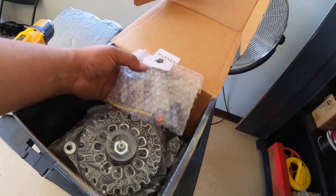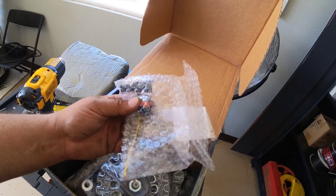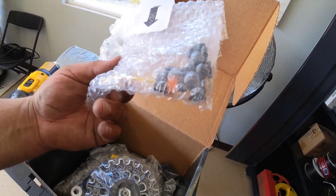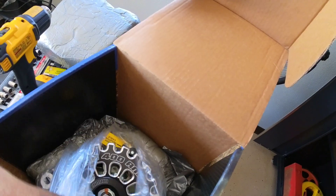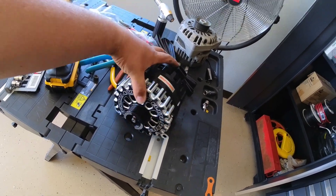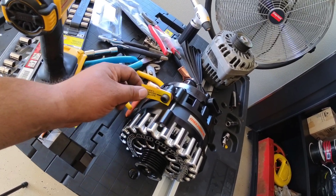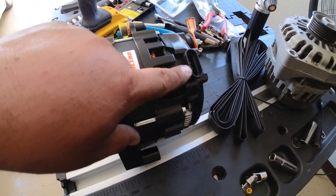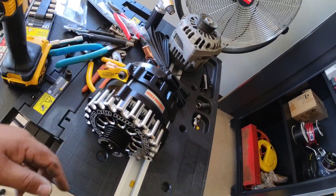Here's the harness it ships with: one end plugs into the original connector, the other plugs into the back of the alternator, and it needs a 12-volt switched source — basically when the key is on. They actually ship you two terminal adapters: one is for the negative side since the case is probably aluminum, and one goes to the battery. Let me get it out and check it out — that thing is beautiful. Let's get it mounted and wired in.